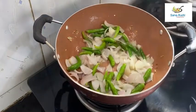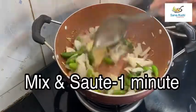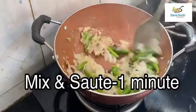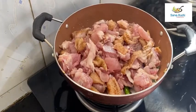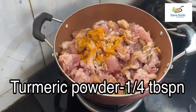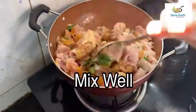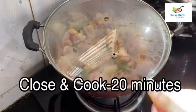Sautéed well. Now add 1 tablespoon of ginger garlic paste, mix it well and sauté for 1 more minute. Now add 500 grams of clean chicken, half tablespoon of rock salt, and 1/4 tablespoon of turmeric powder. Mix it well, close and cook it for 20 minutes.